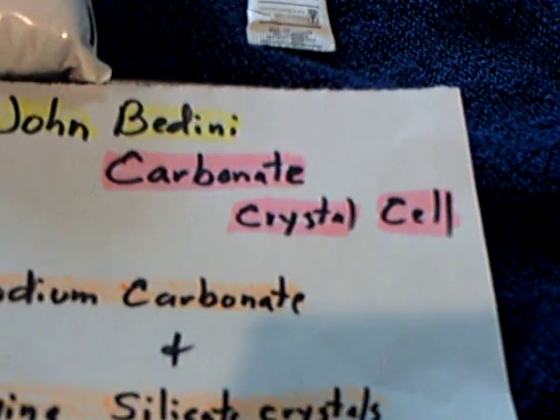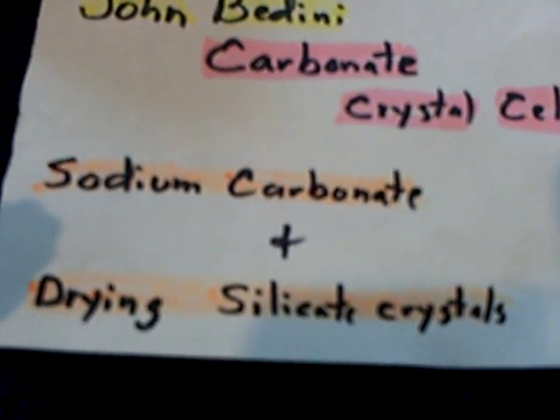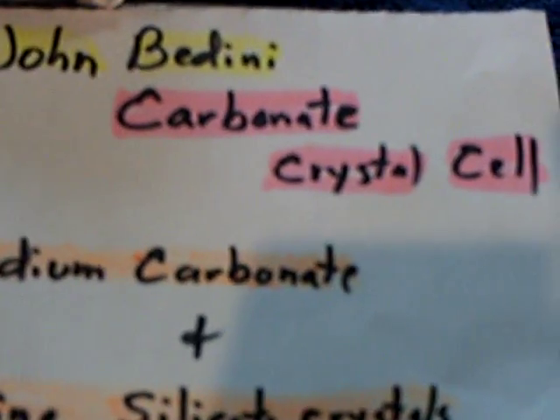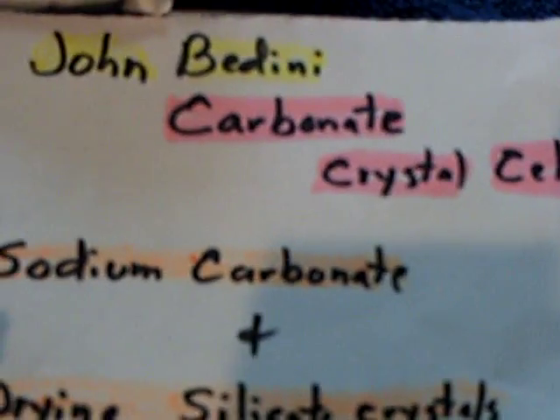This particular one here is made with sodium carbonate and these silica crystals that dry out stuff in pill bottles and things. This is sodium carbonate — it's not bicarbonate, which is baking soda. This is used in tie-dying and you get it at the store.